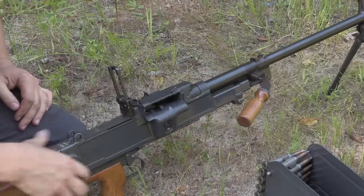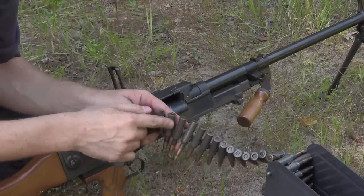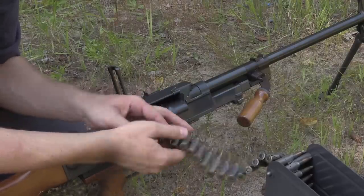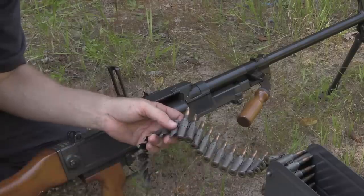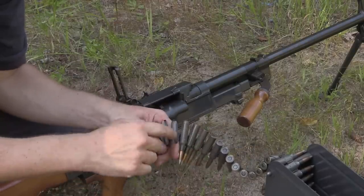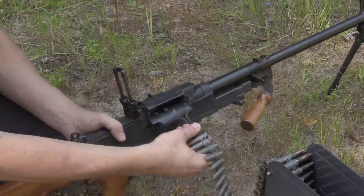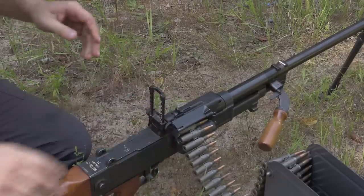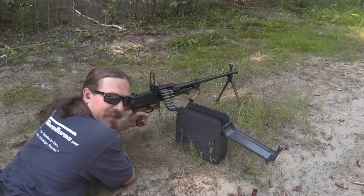Now we're ready for step two, which is loading the belt. The VZ-59 is somewhat unusual in that it uses a big rimmed cartridge, 7.62x54, but it also uses a push-through belt — meaning that where most machine guns with a cartridge like this would grab the cartridge and pull it backwards out of the link, this one actually just shoves it, rim and all, right through this spring steel link. Loading is pretty easy: just take the end tab, run it through, pull it into position until the cartridge snaps in, and then we're ready to shoot.